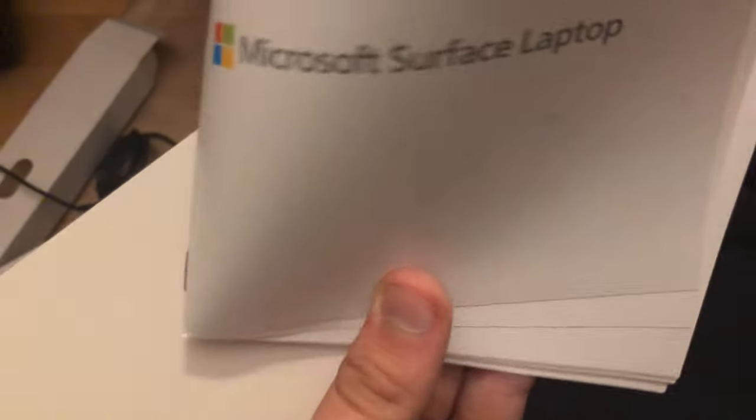Here's the Surface Laptop manual, and probably warranty information in here as well. That'll conclude this unboxing video of the Microsoft Surface Laptop.